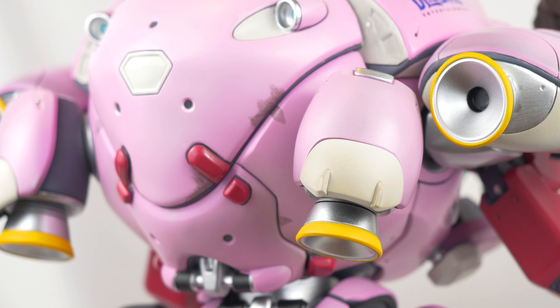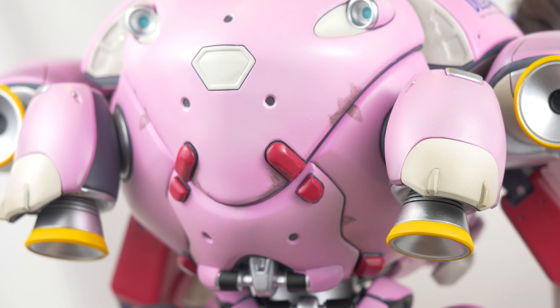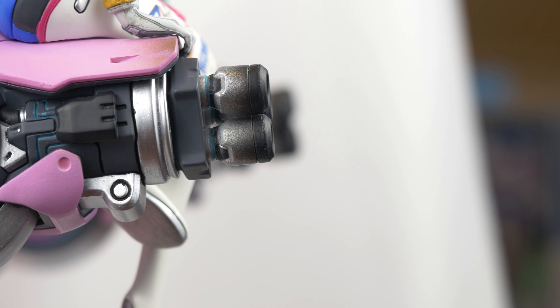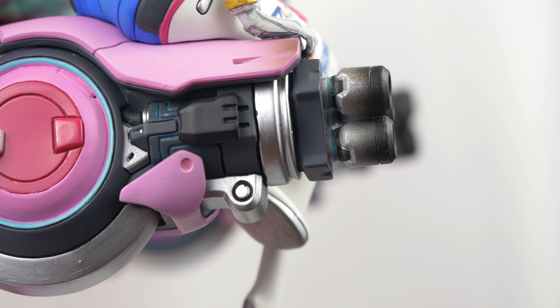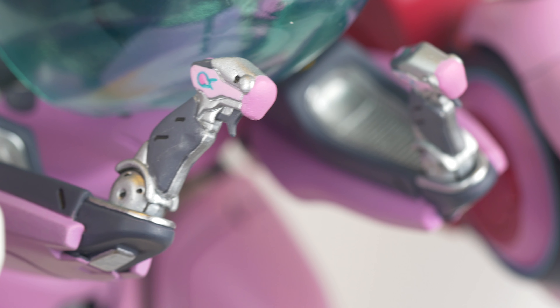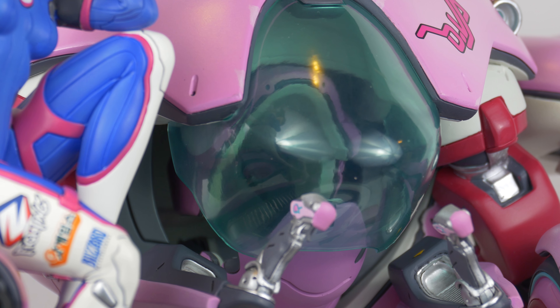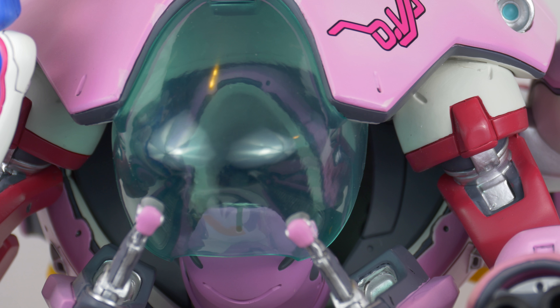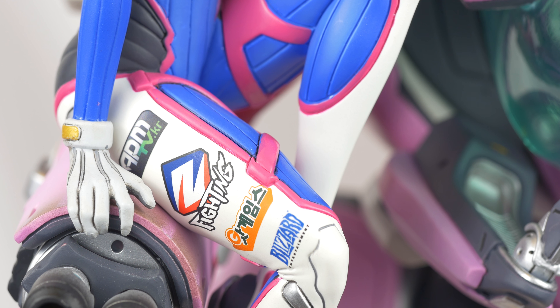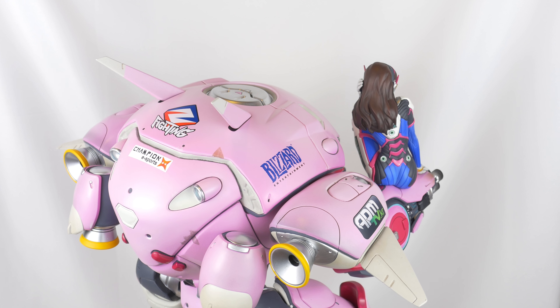Chipped paint, scratches, and dirt can be found throughout the figure to show the wear of the mech. This can also be found on the two turrets, but with a burnt tone around the barrels to show the artillery that travels through them. This leads to the detailed triggers and joysticks that control the mecha and guns. The mech also features a large plastic windshield that allows you to peer into the modeled interior showing how Hannah is held in place as she pilots. D.Va and the mech are also covered in detail sponsorships that are easily legible.